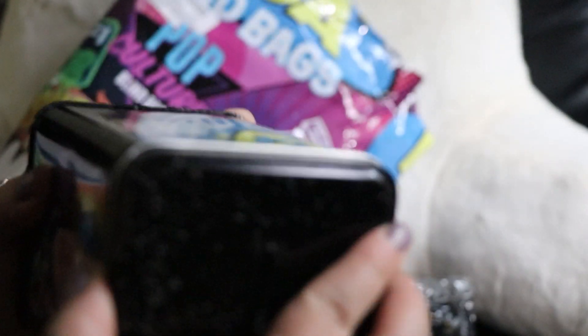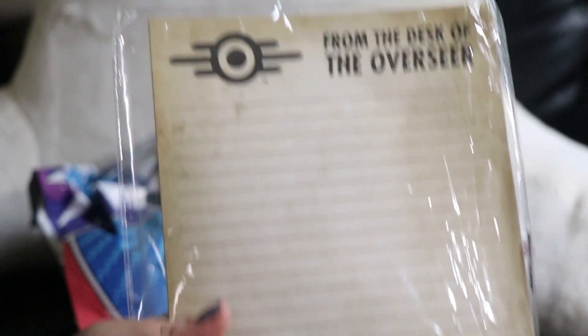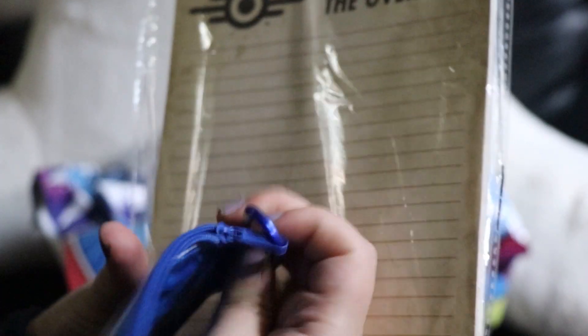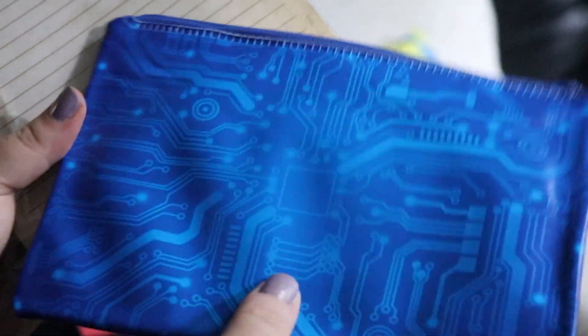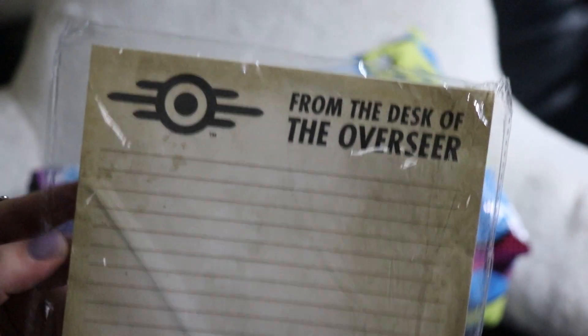Cool, let's open this. There's more — Fallout stuff! I love Fallout. Well, I've only played the 76 game but I love it and I've watched the show, which was awesome. There's like a pencil case, just kind of sticky, and this is from the desk of the overseer, and it comes with a pen.